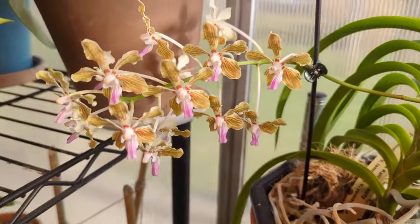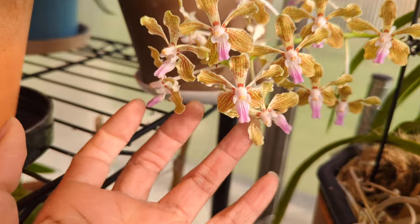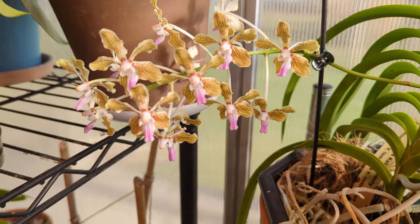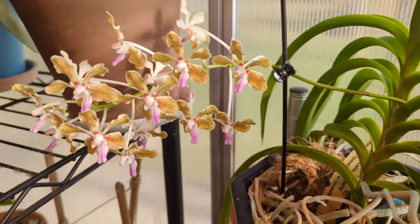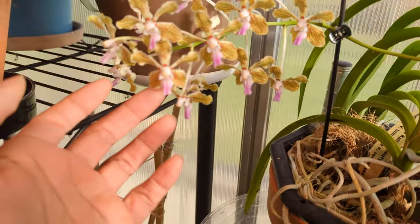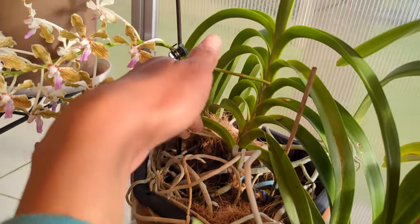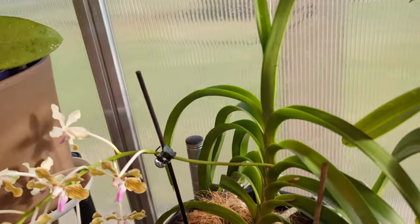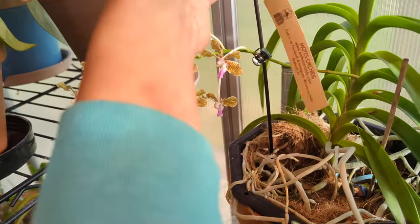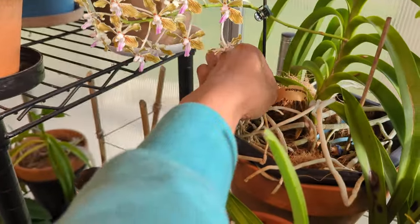Here we have Vanda Kalihi Beauty in full bloom. See how many flowers — it smells so good. Now despite this being a cross of Lamelata Var Remediosa and Tessalata, I would say it looks very much like Lamelata. But this is also a plant I got from Moats Orchids. I didn't just take the tag out — oh no, go right back in. I cannot have my tags be lost. This is absolute sacrilege. Let me stick her back in there for now.